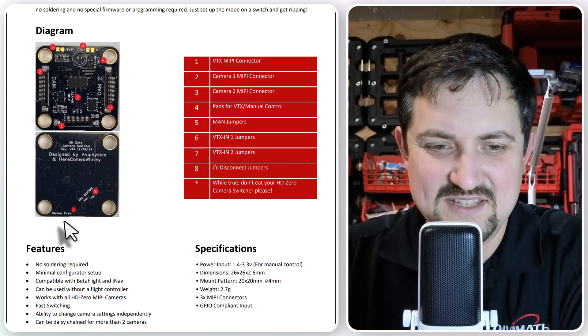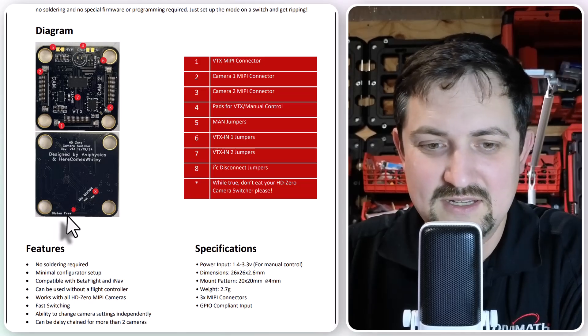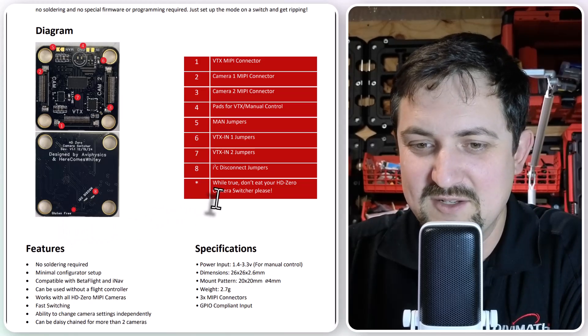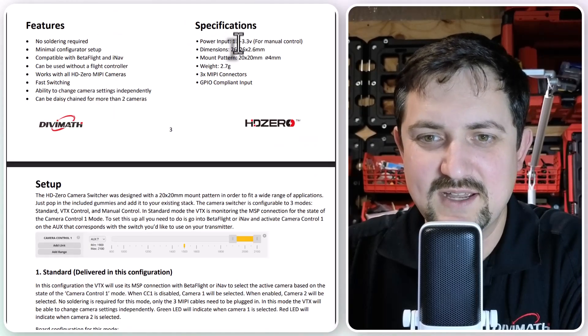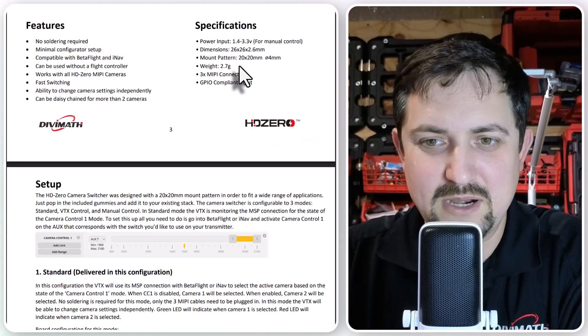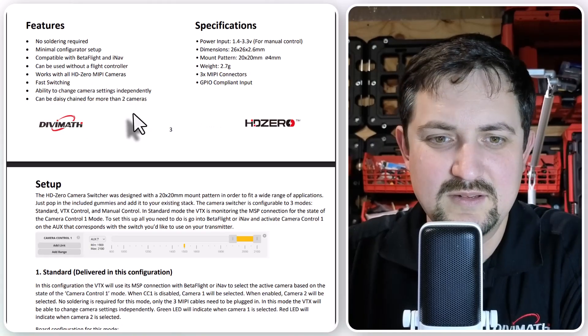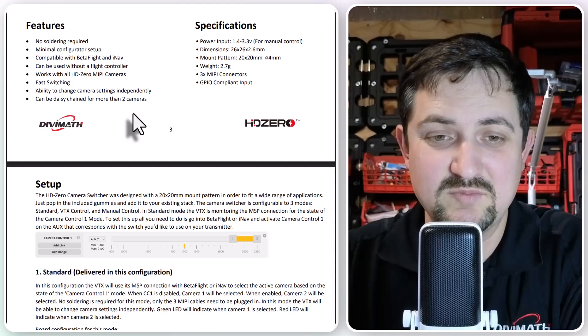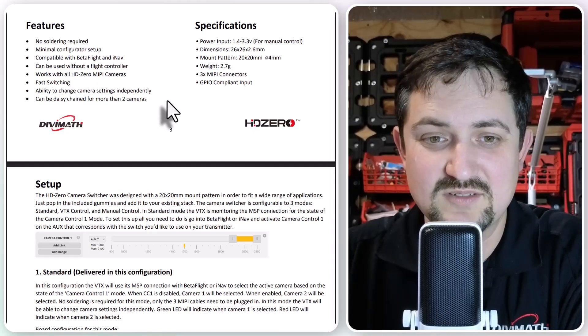Number five is a jumper that you bridge if you want to enable manual control instead of using the flight controller. And then — while the board does not contain gluten and is gluten free, you should not eat it. It's powered off of the VTX, so you don't have to provide any external power. It's got the 20 by 20 mounting pattern, there's no soldering required — you just connect all your MIPI cables and it powers up and just works. It's really cool.